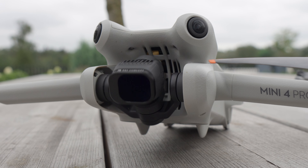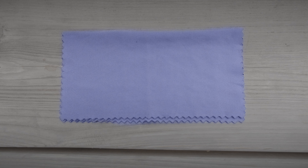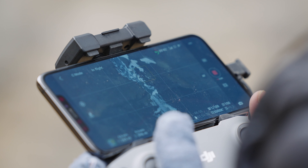One thing that can happen when putting on or taking off filters, or just handling your gear, is getting a fingerprint on your lens — and that will affect the quality of your shot. That's why it's always best practice to bring a microfiber cloth, like the kind you use for eyeglasses, and make sure your lenses are clean.